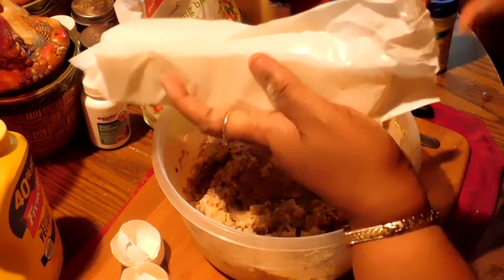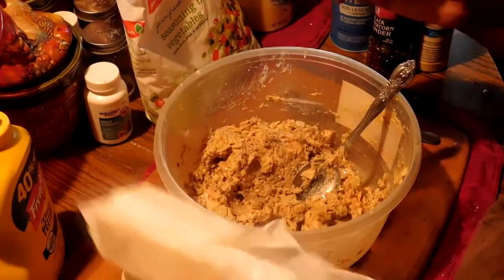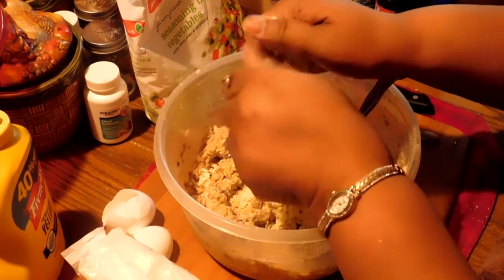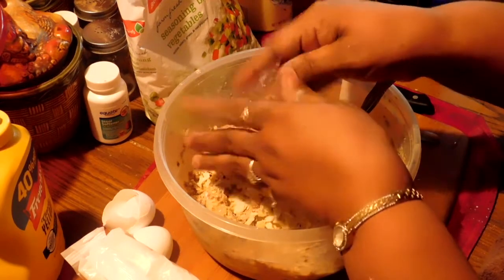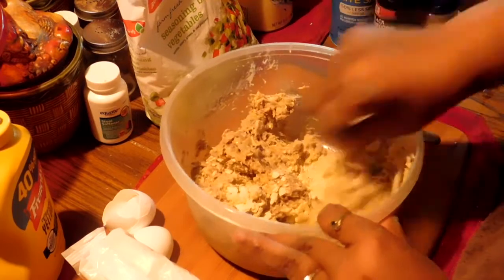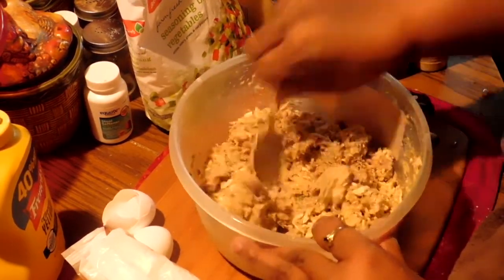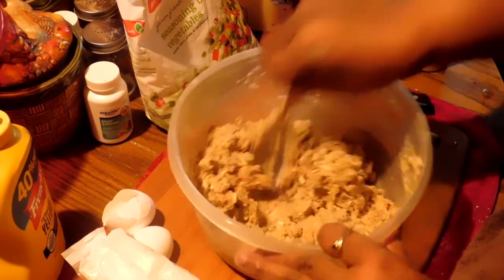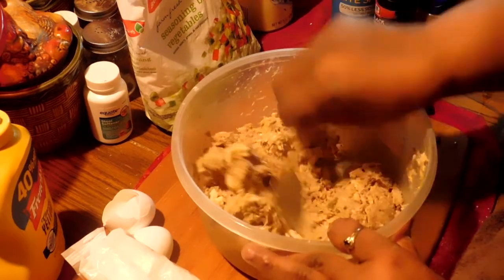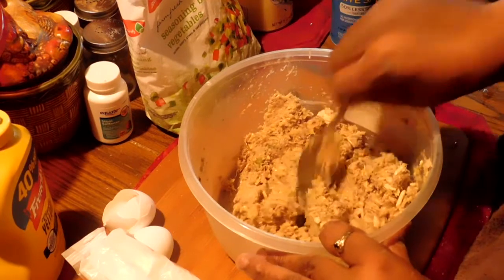And now I'm going to put some crackers in it. I like to add crackers and crumble them up — that helps them bind well too, and it gives a good flavor. Once I stir it all up, I'm going to make my patties and then fry them, and I'll get back with you with the finished product.